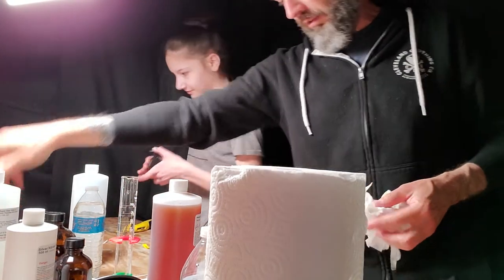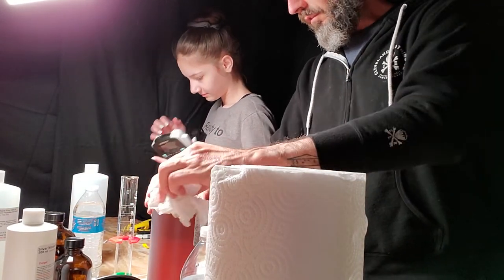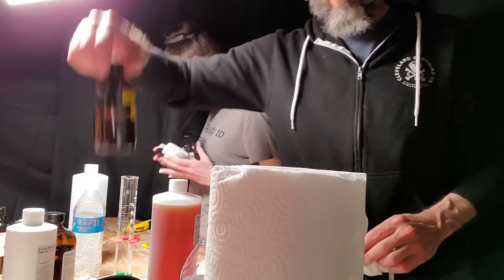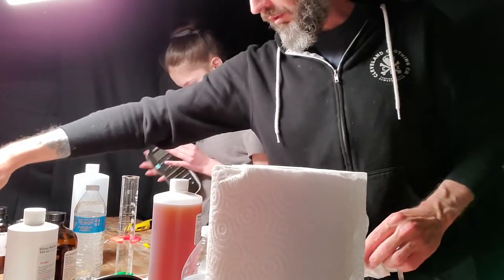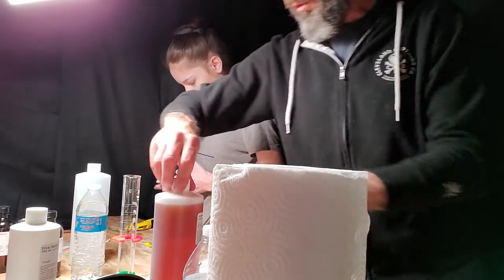That's half a bottle of that. So we now have developer. We have salted collodion that we mixed a couple of days ago on the 19th. We can put this out of the way — we don't need it.